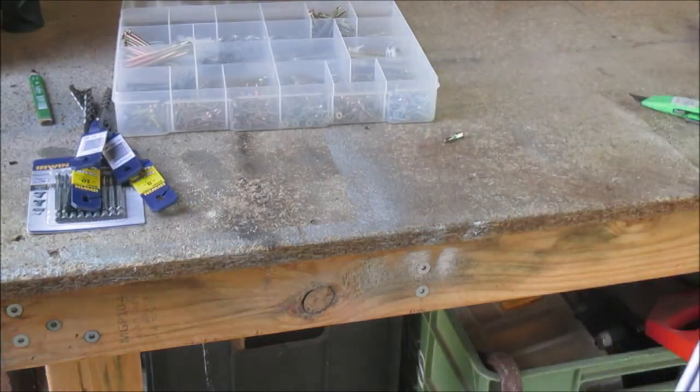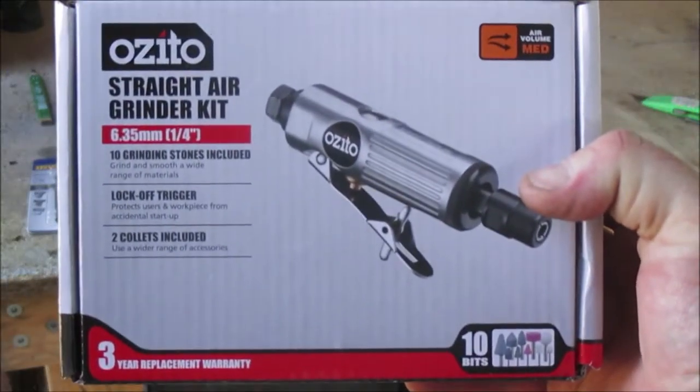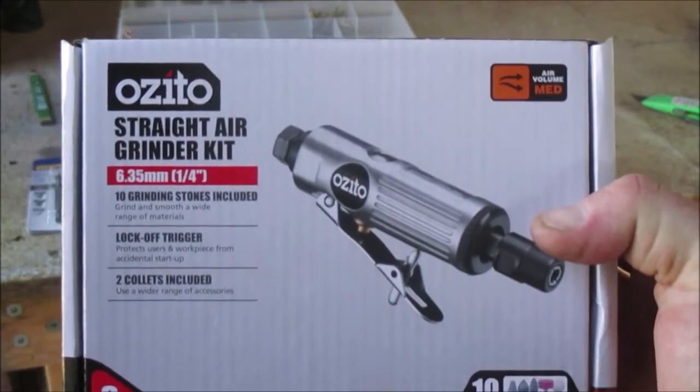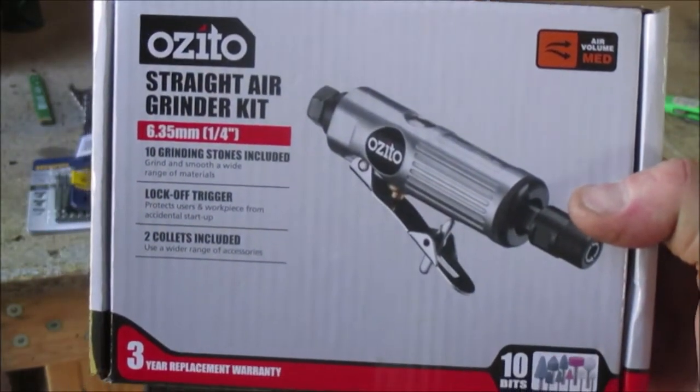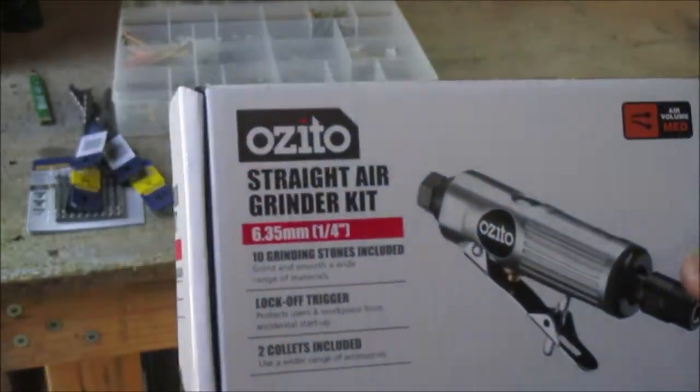Then I saw these on the shelf. We've got one at work - it's called a die grinder at work, but they call this one a straight air grinder kit. It just looks like a die grinder to me. So I've got that - 15 bucks, $14.97 or whatever it was. I'm just gonna open it up now and have a look.